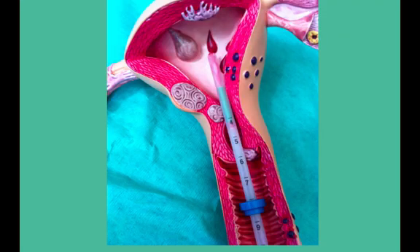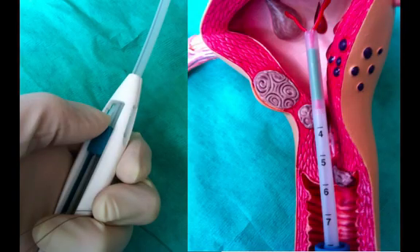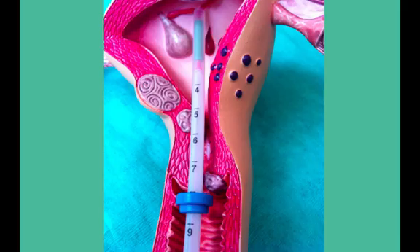Insert the device through the cervical canal until the flange is about one and a half centimetres from the cervix. Holding the inserter in position, carefully release the arms of Mirena by pulling the slider back until it reaches the mark, which is only one centimetre back. Push the inserter gently inwards until the flange then touches the cervix.